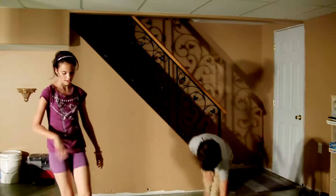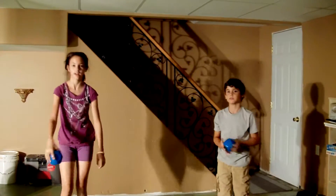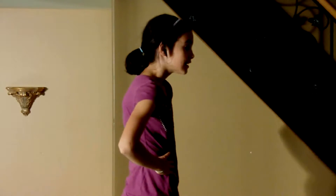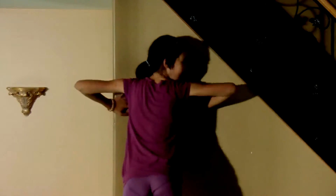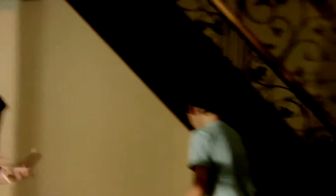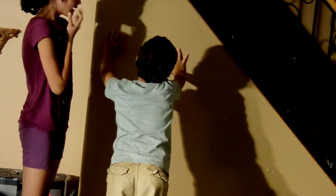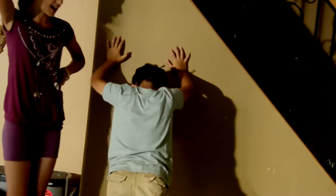Now we can stop with this activity! The next activity is we're going to show you the difference between wall push-ups and normal push-ups. Luca, do you want to do wall push-ups? Sure! Luca's going to show us wall push-ups. As you can see, it really helps with your arms. It's much like a normal push-up, but it's different — you're standing up and it's on the wall, not going down like this.